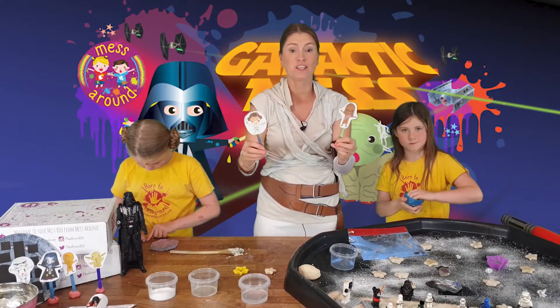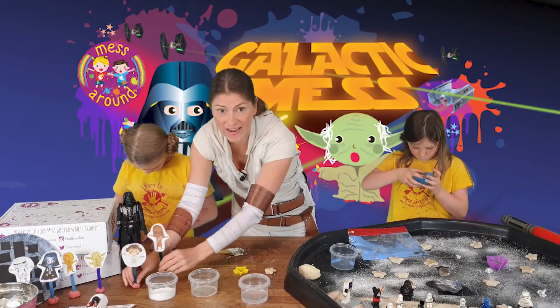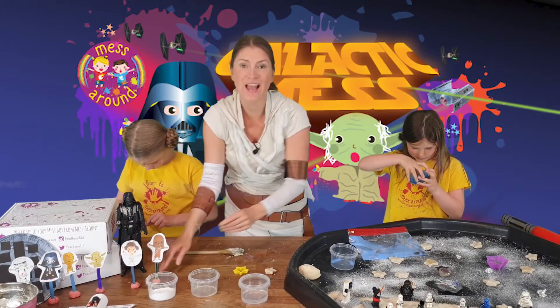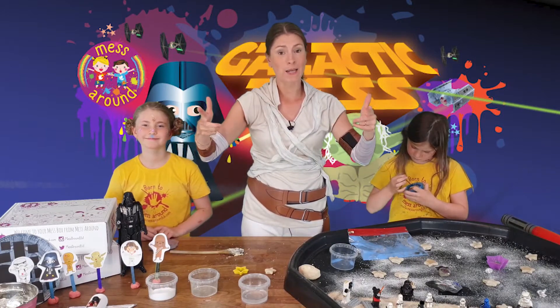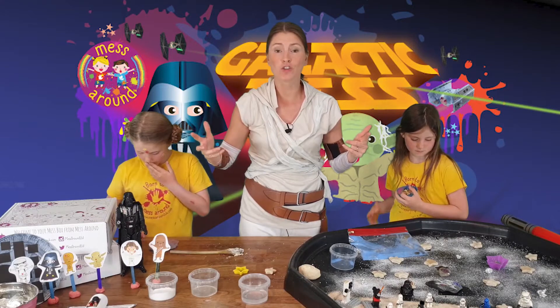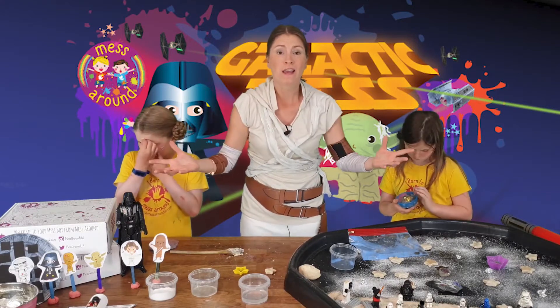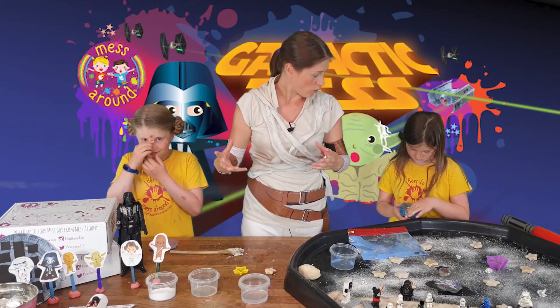We also have a solar system activity that you can download with the pack. That's five messy play activities and five arts and crafts activities rolled into one galactic mess pack, which will bring you loads of fun and activities that you can do at home. Create your own galactic mess party, your own event, and get stuck in!